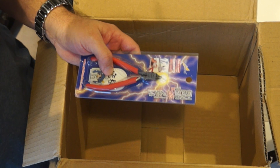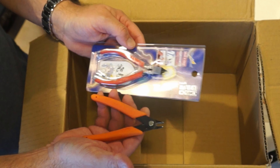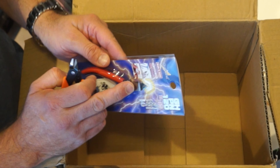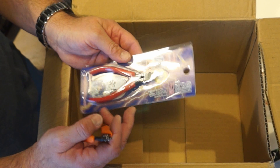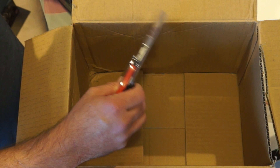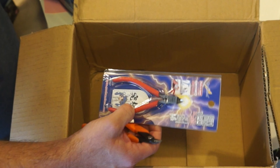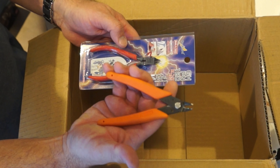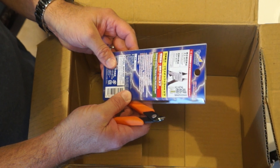We have the God Hand nippers and the Xurons. The Xurons have been really good — they hold their edge and get in tight. These God Hands look like they'll get in tighter, which matters because some Bandai models have really small attachment points. You also have the option of going to Harbor Freight Tools, but no, these are much much better than those. Whenever I had people over doing model building, everyone reached for the Xurons and fought over them — so now I've got a set of God Hand nippers to see how good they are.